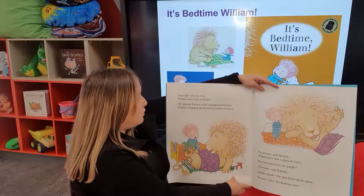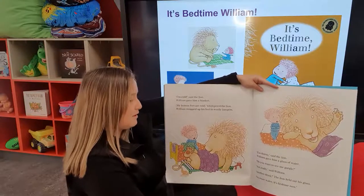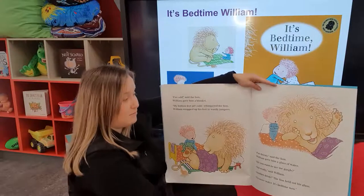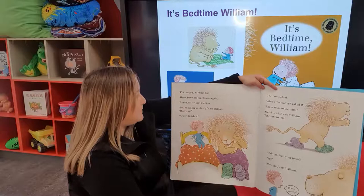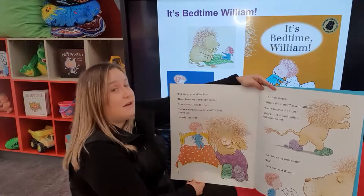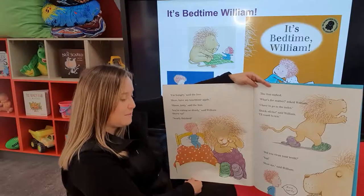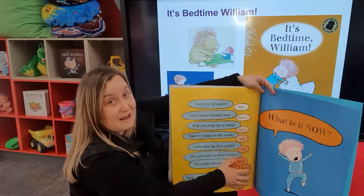I'm cold, said the lion. William gave him a blanket. My bottom feet are cold, whimpered the lion. William wrapped his feet in woolly jumpers. I'm thirsty, said the lion. William gave him a glass of water. Do you want to see me gargle? Not really, said William. Another drink? The lion held out his glass. No more water — it's bedtime now. I'm hungry, said the lion. Here, have my apple. Tasty, said the lion. You're eating so slowly, said William. Hurry up. Nearly finished. The lion sighed. What's the matter, asked William. I have to go to the toilet. Quick sticks, said William, I'll count to ten. Did you clean your teeth? Yep. Show me. Sparkly. Some of you might recognise some of these sleep stalling strategies — William might have done it for mum, and now William's having to deal with it with the lion.